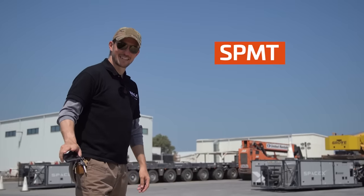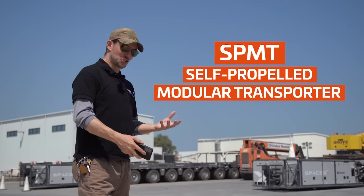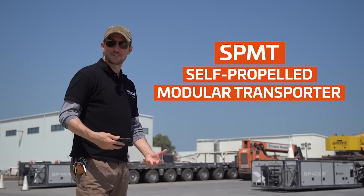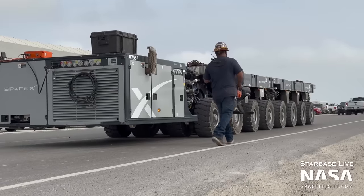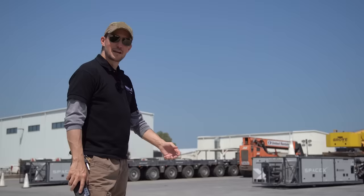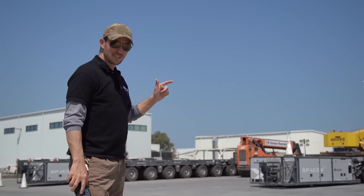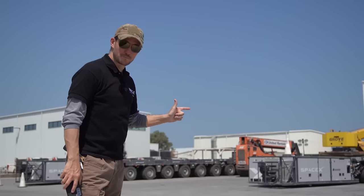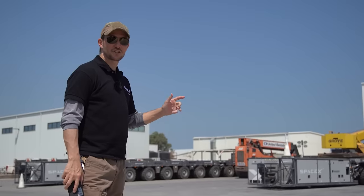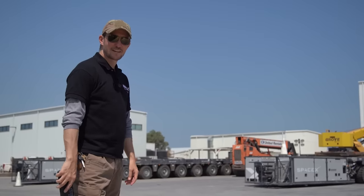SPMTs — they're like a combination of the stork that brings babies and Charon that ferries the dead here at Starbase. Sometimes they're bringing new ships or boosters out to the launch site. Sometimes they're taking dead ships and boosters back for scrapping. We actually saw some of these roll up to Booster 7 on the orbital launch mount, which caused quite a stir at Starbase Live.